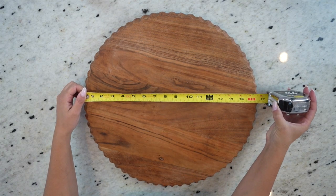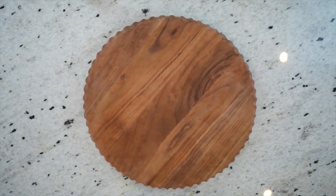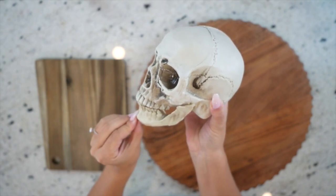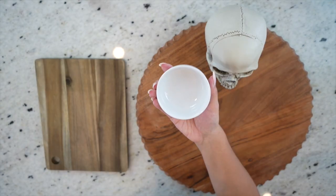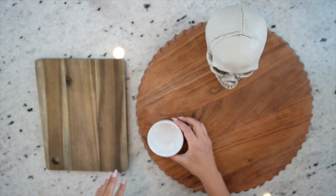I'm going to get started with the 17-inch charcuterie board. I just love the size and the fact that it spins — it's so awesome. The first thing I'm going to do is place some of the bigger things so I can work around them as I assemble the board. I'm going to place this big skull up here in the center, and I know I want to use this ramekin for some olives later, which I purchased at Walmart — a really great buy.